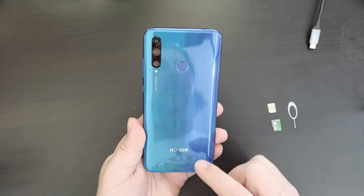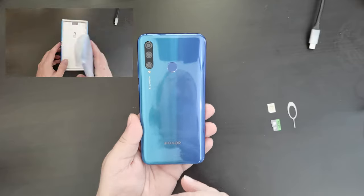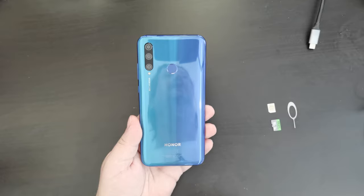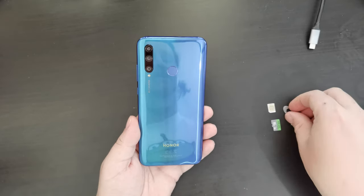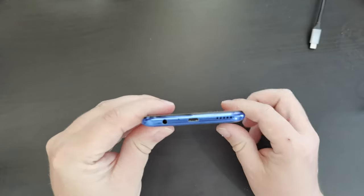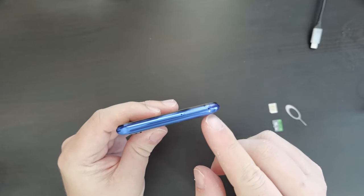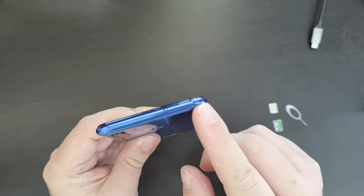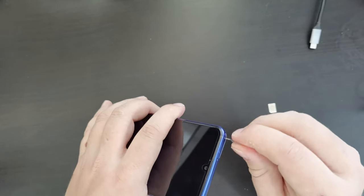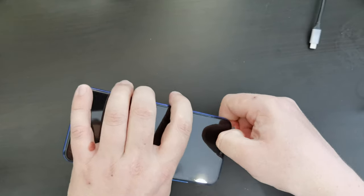If you haven't already seen it, we do also have an unboxing video of the Honor 20e. In this video, we will go through the setup process for the Honor 20e, and I'm going to start off by turning the device around and having a look for where to find the SIM tray. In this case, it's at the top of the device. So I'm going to get my SIM ejector tool and clip out the SIM tray.